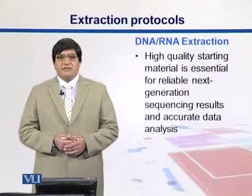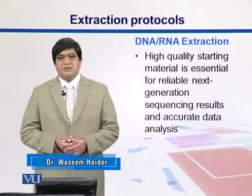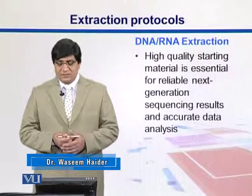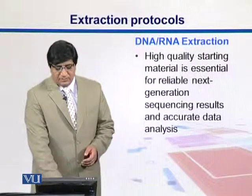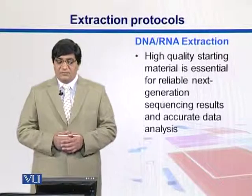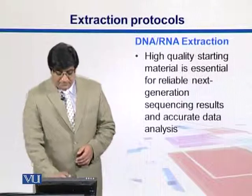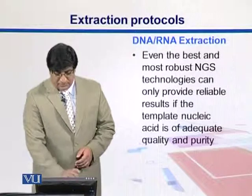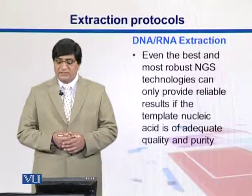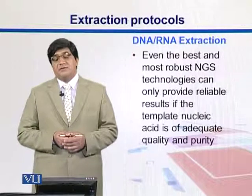High-quality starting material, whether DNA or RNA, is always good to begin with in next-generation sequencing technologies. So in order to do that, we need really good protocols. Here we see the workflow for next-generation sequencing, and we are talking about the extraction here. DNA and RNA both need to be in really good quality in order to be processed into the sequencers, and we have different protocols. Because even the best and most robust technologies only provide reliable results if our data is of good quality.